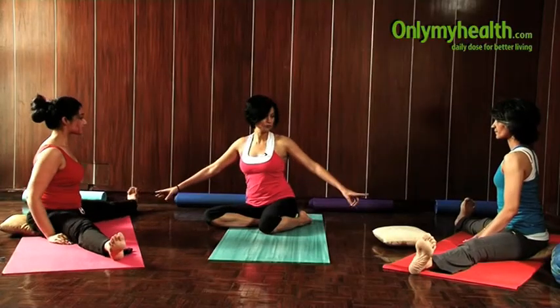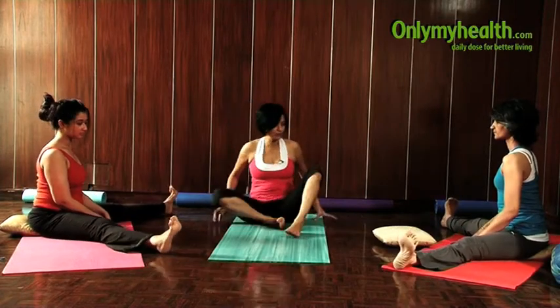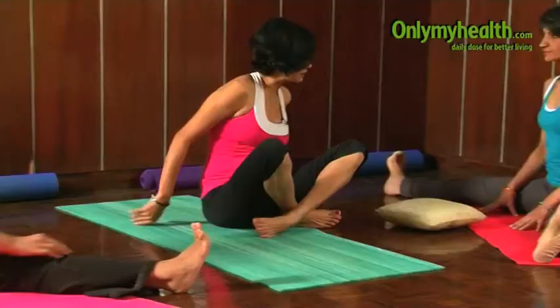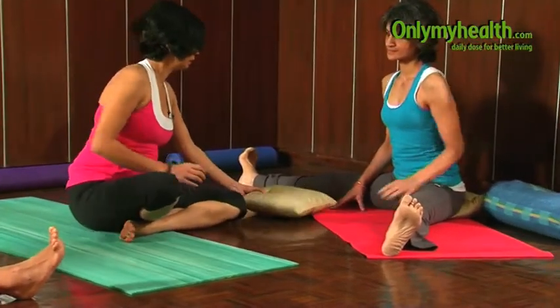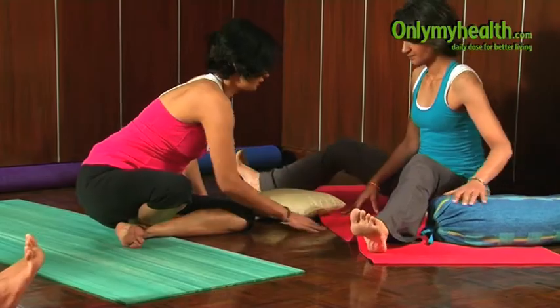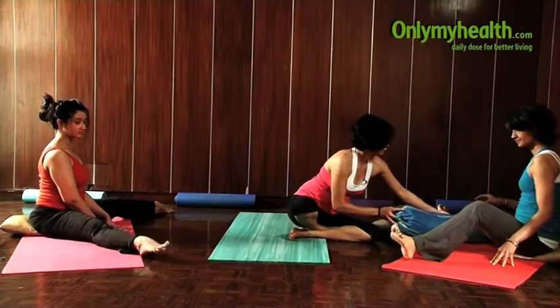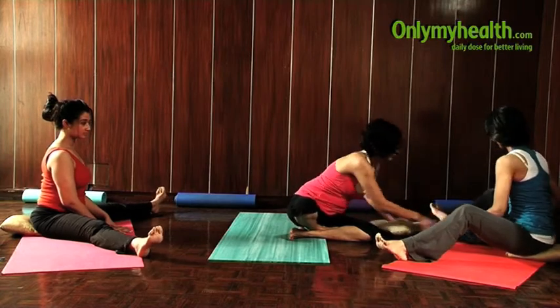For many, you will not be able to stretch so much because you will have a tight hamstring or tight thigh muscles. So the best is, you can bend your knee slightly and place a cushion underneath.